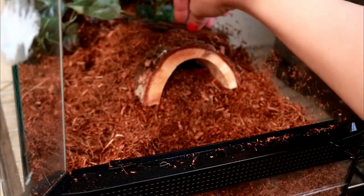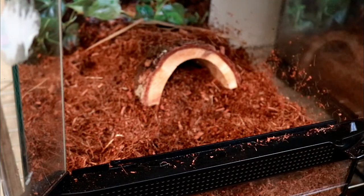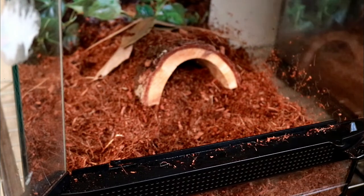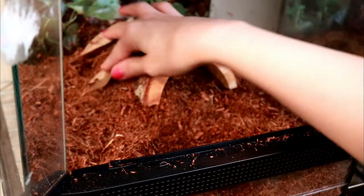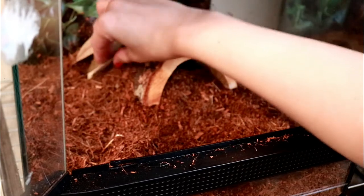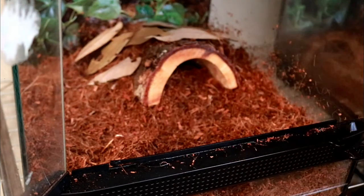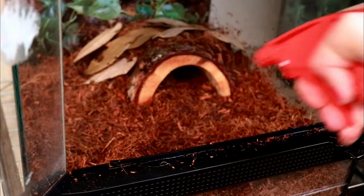Now I've got my leaf litter — I'm adding magnolia leaves to the tank to help with setting it up as a bioactive tank. I am also choosing the largest leaves I can find in the bag so that I don't have to worry too much about my frog accidentally eating them.